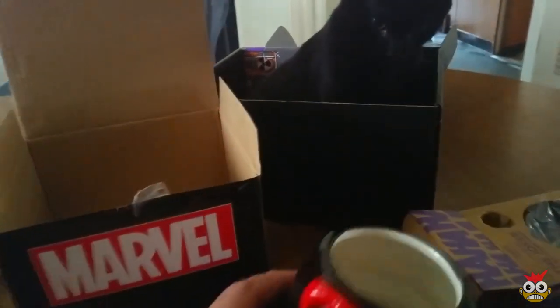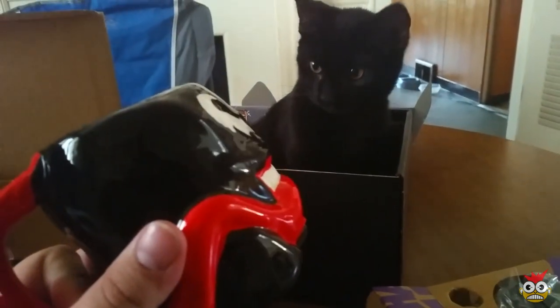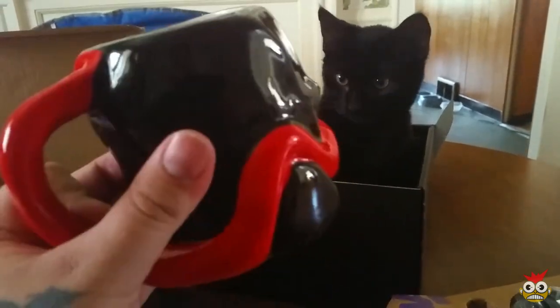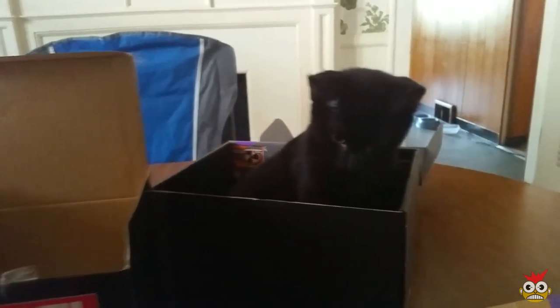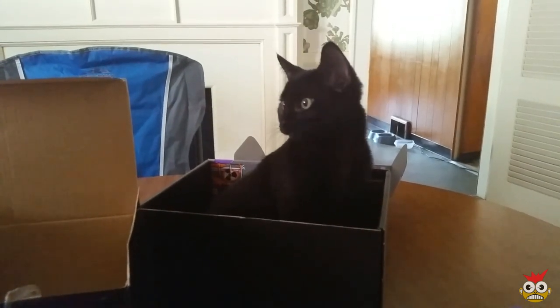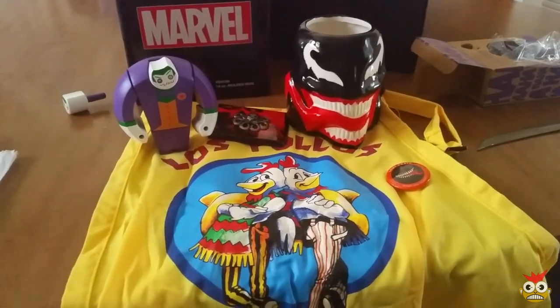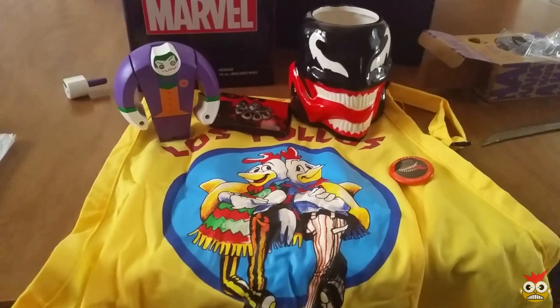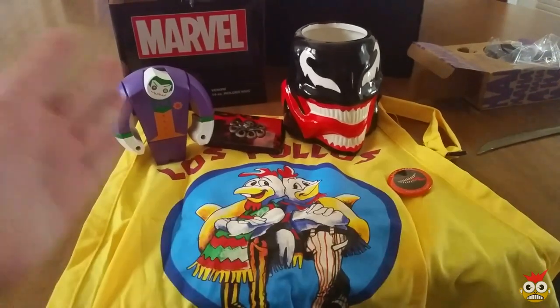Oh yeah, that is a Venom mug. That is sweet. That's actually one of the coolest items I have ever got from a loot crate. I really dig it. What do you think, Ender? You like it? Is it cool to you? It doesn't matter what you think — you just sit there and be cute in that box. That's your toy. In terms of the stuff we got this time, I think we got one of the best loot crates I've probably gotten in a long time. Everything's pretty cool — the Joker, the mug is absolutely awesome. Like the apron too.